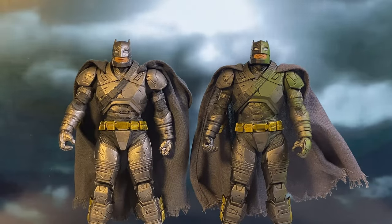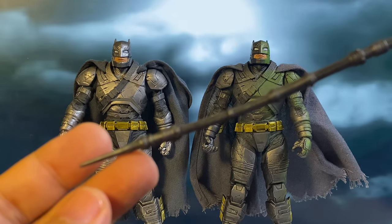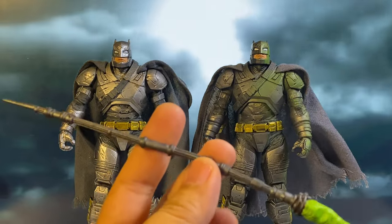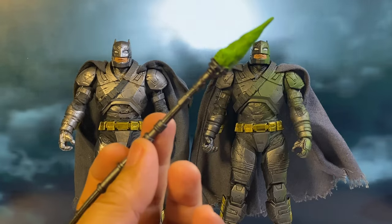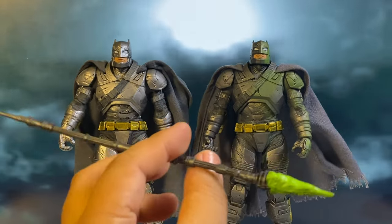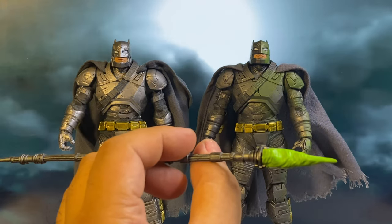Here's the twist — McFarlane only included the Kryptonite Spear with the Platinum Edition, making it a Chase variant exclusive. For me, this is a bit frustrating because it means that to get the key accessory, you have to hunt down a rarer figure, which could turn some collectors away. Personally, I've already started cherry-picking my McFarlane purchases, sticking mainly to Batman, Green Lantern, and a few favourite DC characters because of marketing decisions like this.